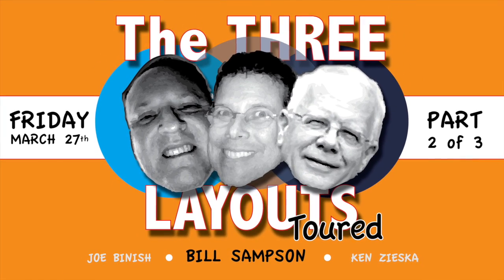Welcome to the Three Layouts Tour featuring Joe Binish, Bill Sampson, and Ken Ziska. Joe's going to cover the C of M, Bill Sampson's going to cover the GN in 1970, and Ken Ziska is going to show us that there's more than three people that enjoy modeling S-Scale. Enjoy part two of three.